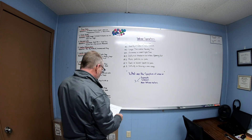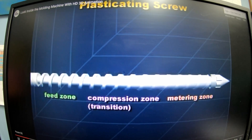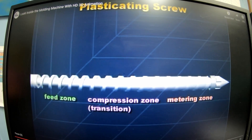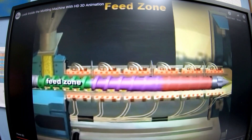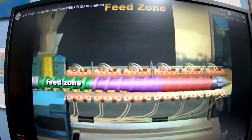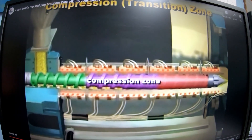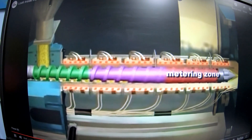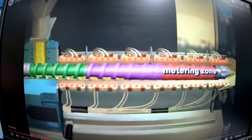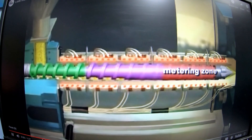This screw design has three zones: the feed zone, the compression or transition zone, and the metering zone. The feed zone has the deepest flight depth, allowing the greatest volume of granules — it's where plastic melting begins. The compression zone has gradually decreasing flight depth where melting should be completed. The metering zone has the least flight depth and is most restrictive to flow, where plastic should be thoroughly mixed and at a uniform temperature.